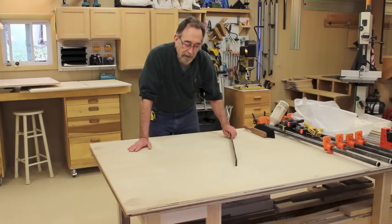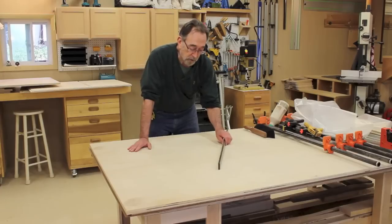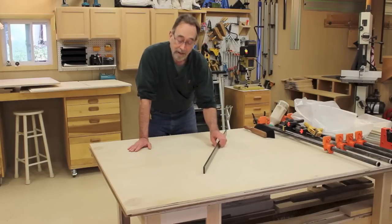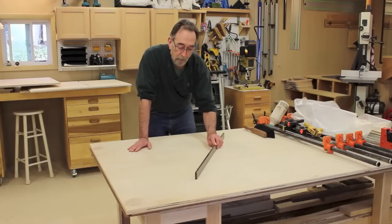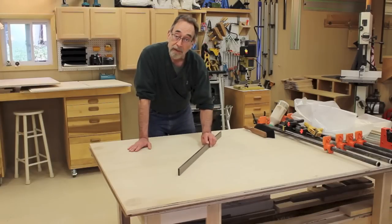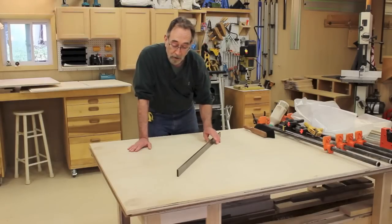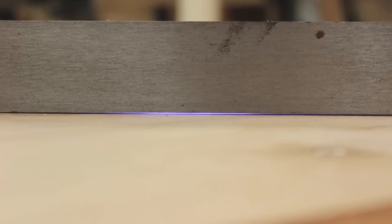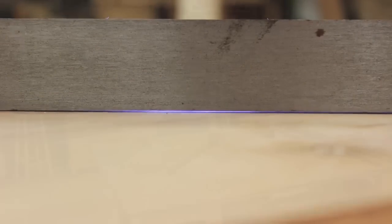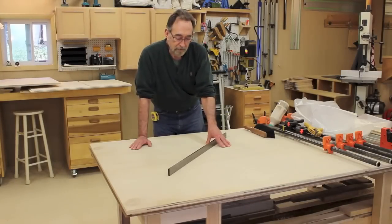One way to really tell about flatness is if you've got a nice heavy straight edge like this one — if it drags, that means it's making contact the full length of the straight edge. If it pivots easily, then it's probably rocking and not making contact somewhere. You can also put a bright light behind it and look to see if there's any light shining through. If you have a low spot, you can shim it easily and get a flat surface.